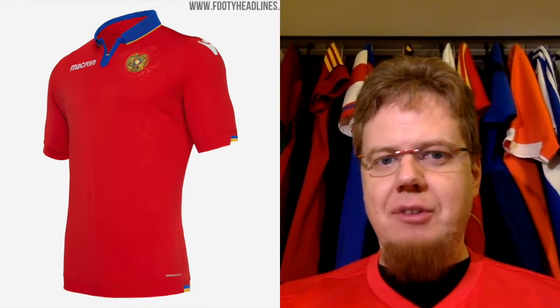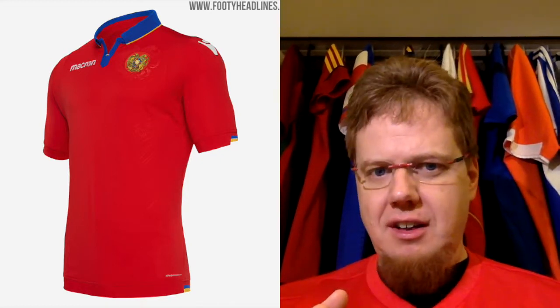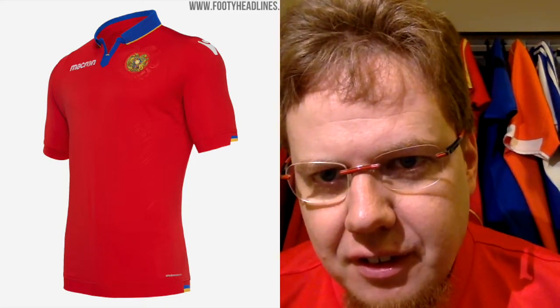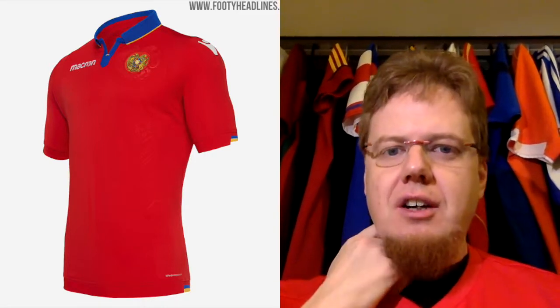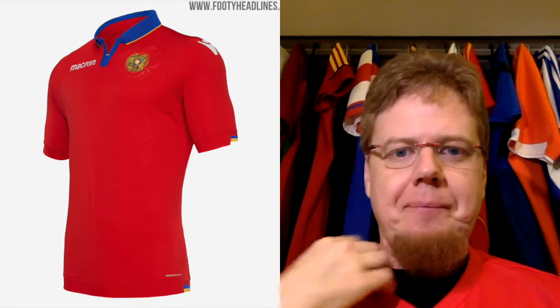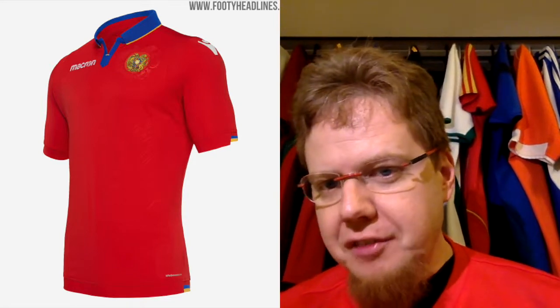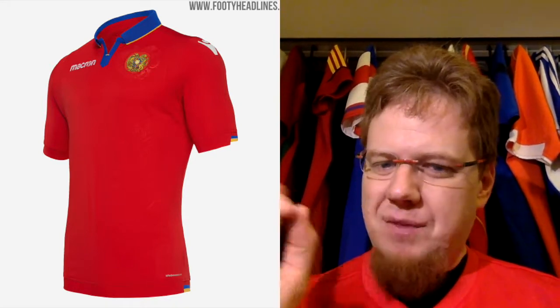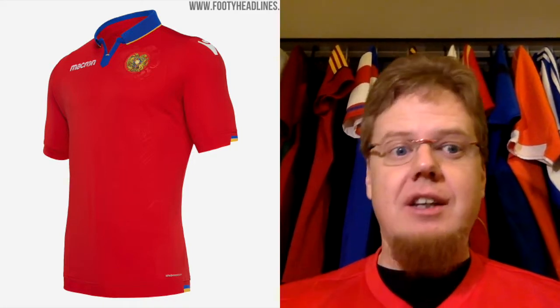This time I did it alphabetically because it worked out quite well this way. We'll start off with Armenia, which again gets Macron kits. And these are really nice, very plain. There's nothing on the shirt itself. I love the crest — I think this is two lions on there. And I love the collar, the opening and then the shirt collar, really nice. It's red with a blue collar and a little bit of yellow, so you get the national colors in, and you also see it a little bit on the sleeve cuffs.